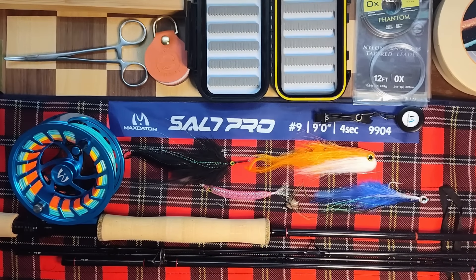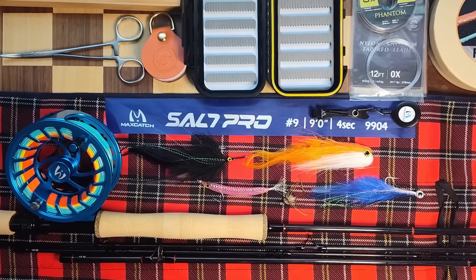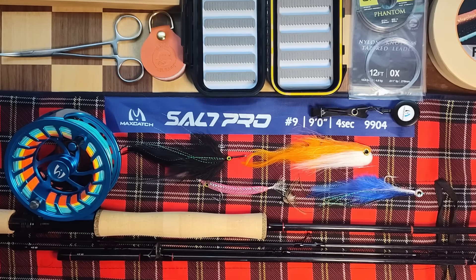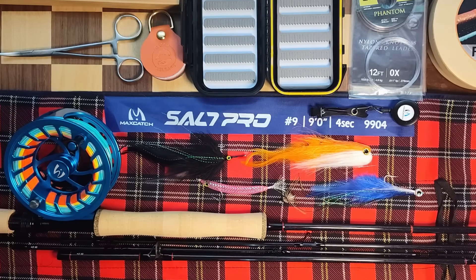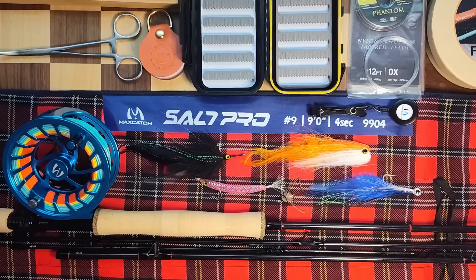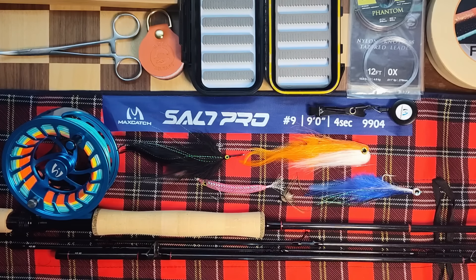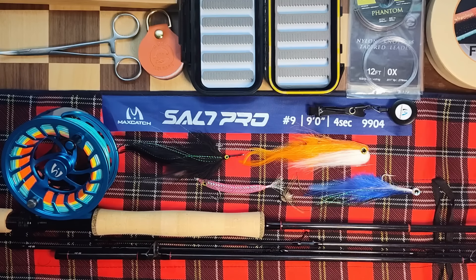You can get these from maxcatchfishing.com, which is Maxcatch's official website. They sell at other places, but if you order directly from Maxcatch on their website they offer a lifetime repair warranty on the rod and reel, which they don't do on any other locations or sources. They also have free shipping, no tax at least to the U.S.